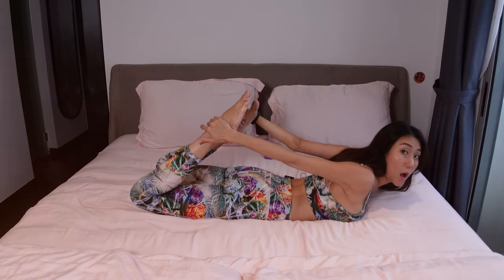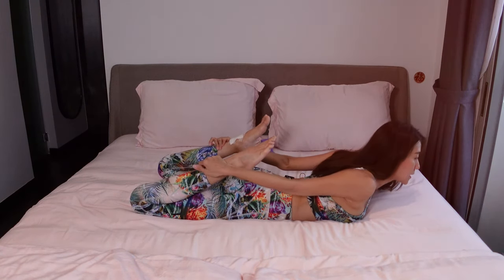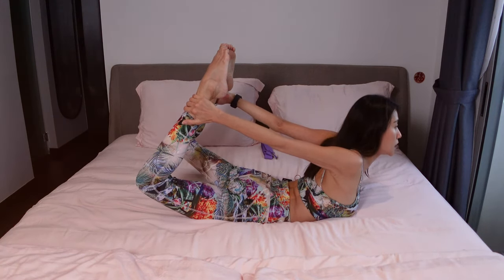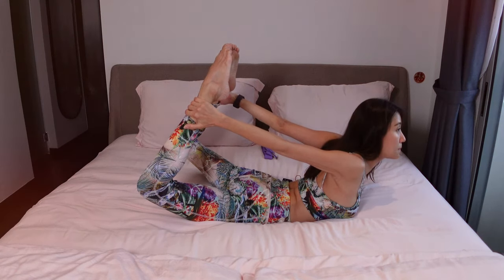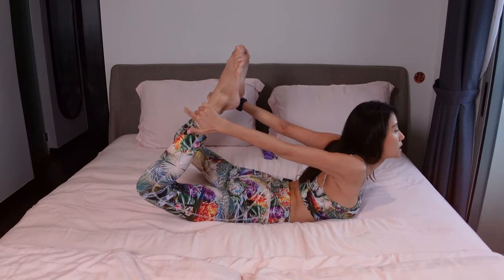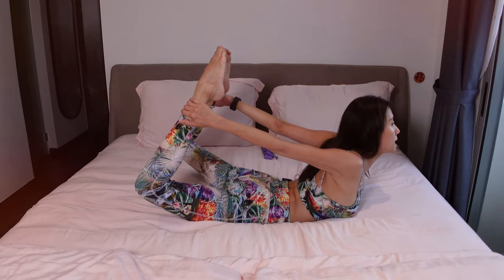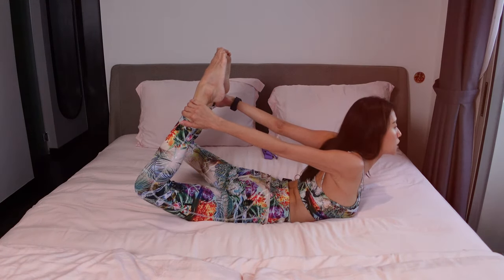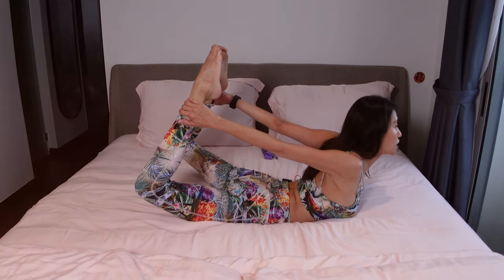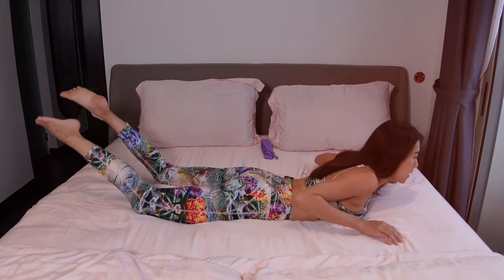Now coming into bow pose. Your hands can grab onto your ankles or your shin. As you inhale, lift your body up and your legs up. If you can, big toes touch each other — if not, you can keep them separated. Any lower back pain, flex your ankles. If not, you can point your toes and let big toes touch as much as you can. Squeeze your glutes, engage your back muscles, and try to lift it up higher. Good inhalation, slow exhalation, and we release from the pose. Very, very good.